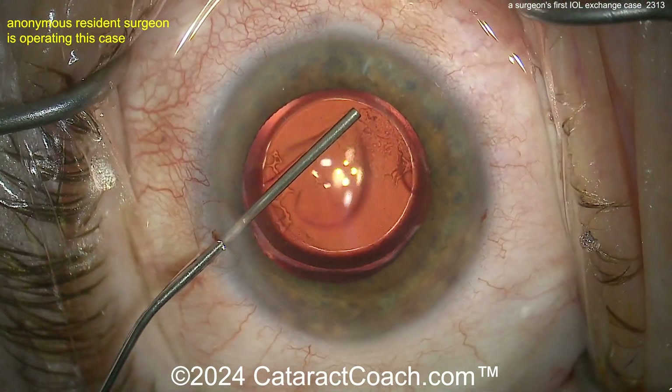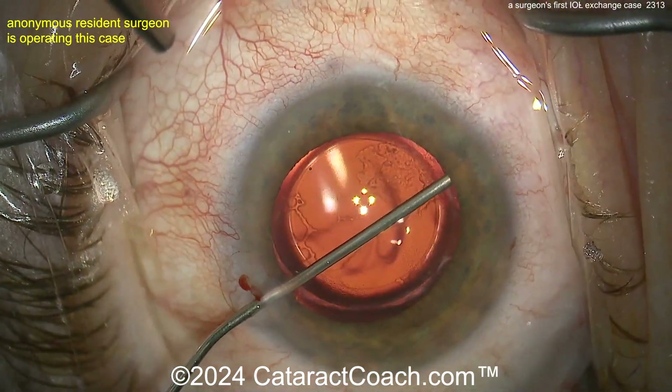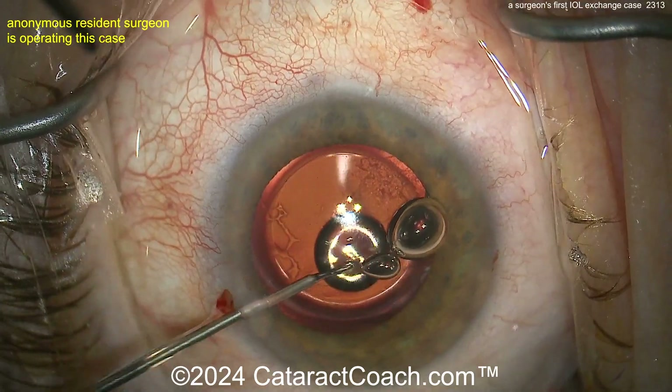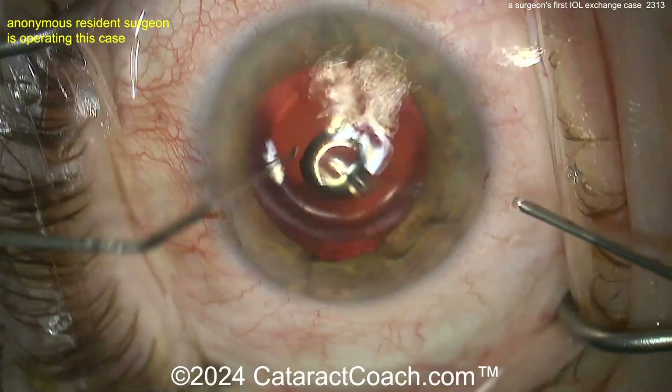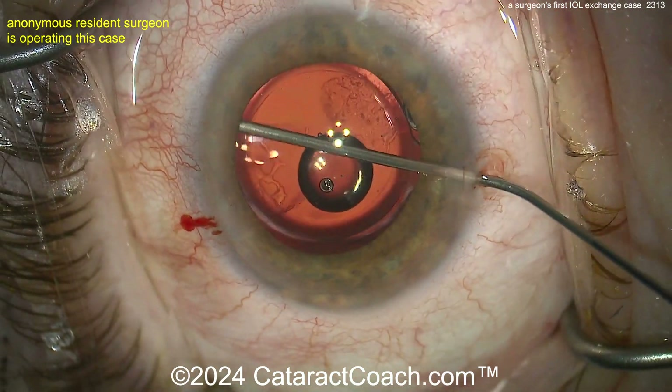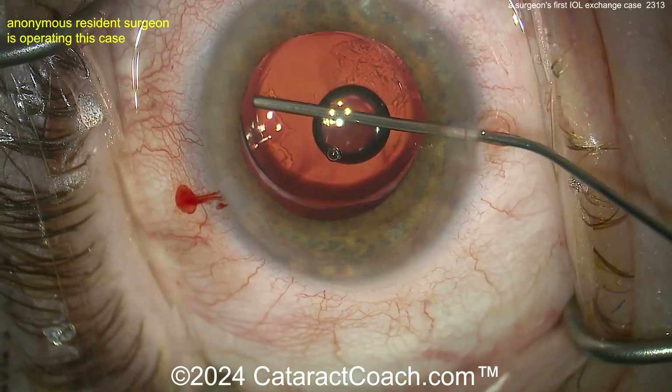It looks like an attending there with a squirt bottle cannula giving some advice. Getting under that rhexis edge — oh, you don't want that air bubble, but that's okay, no big deal. This takes a little bit of time. Get the bubbles out. Now there's a bubble behind the optic, which is okay. You want to be very careful here with the capsular bag.